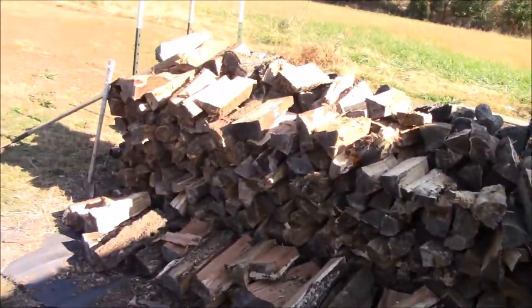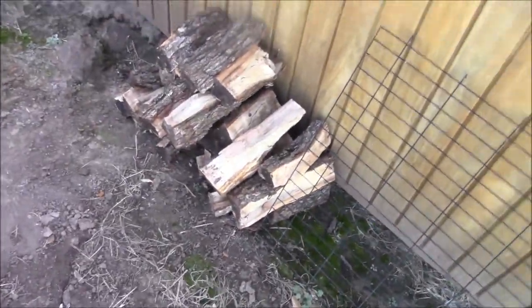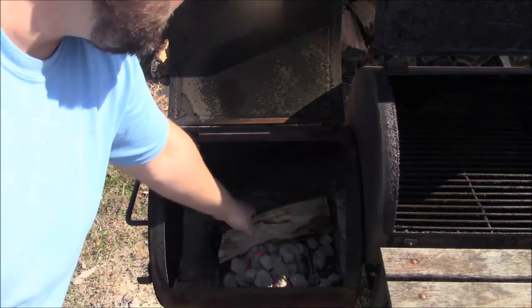Here's my hickory wood pile, got a little stash under the shed. We're going to use hickory today. All you do is go ahead and stick your wood on the fire and let the temperature come up to whatever you want. I'll show you guys putting it on.